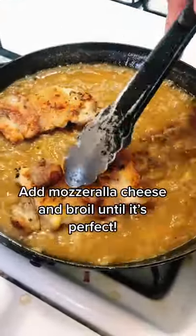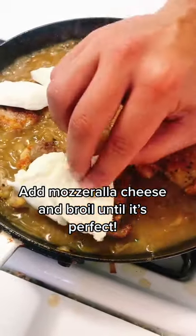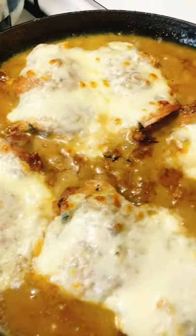Next we're adding that chicken back into this onion sauce and covering it with some awesome mozzarella cheese. Broil until browned and you have to try this recipe.